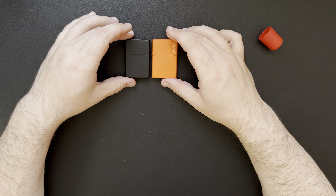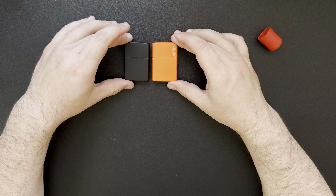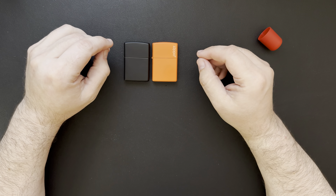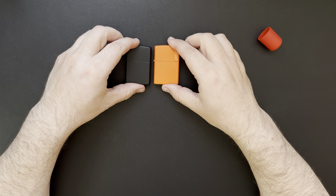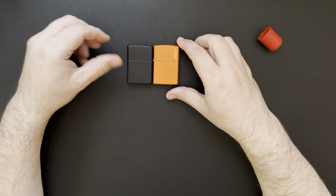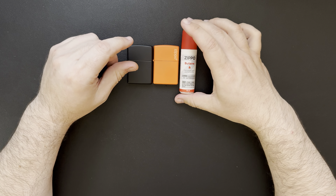It seems to be working great. They're exactly the same size — no difference. This one's got the orange bottom, this one's more of a brass looking. I went from having zero to now having two. I've got the one with the lighter fluid — it still works great, still lights first time.